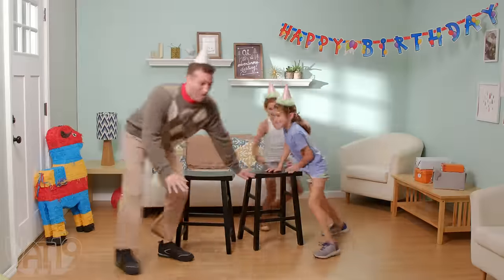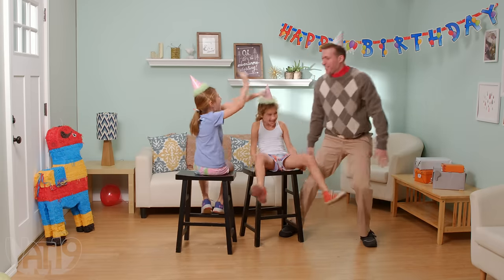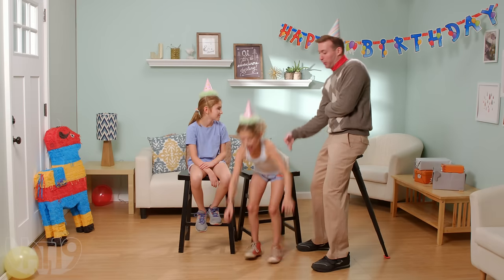Not to mention, you'll become a master at musical chairs. Sorry, birthday girl. You lose.